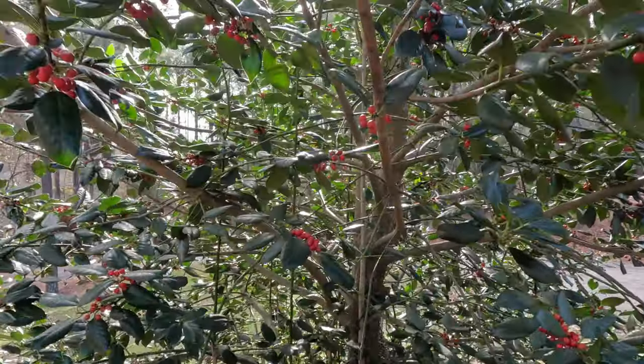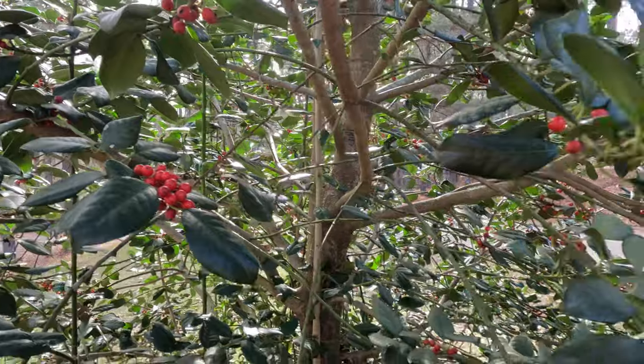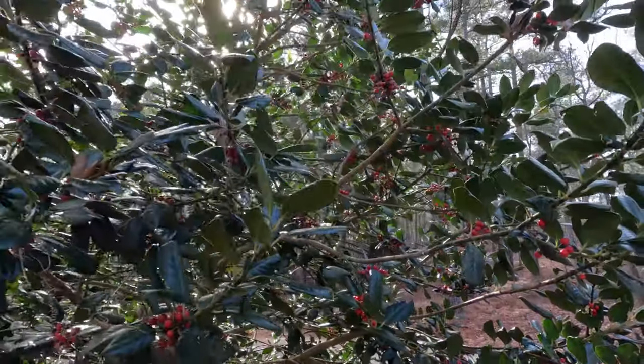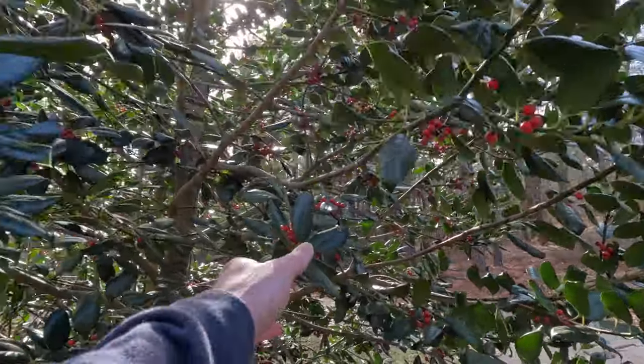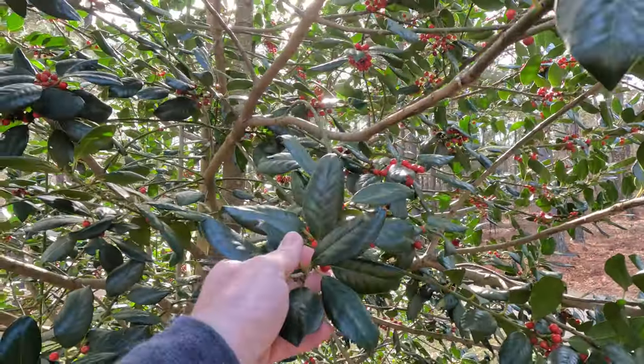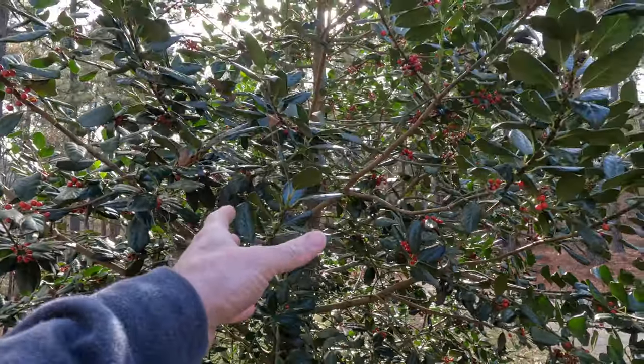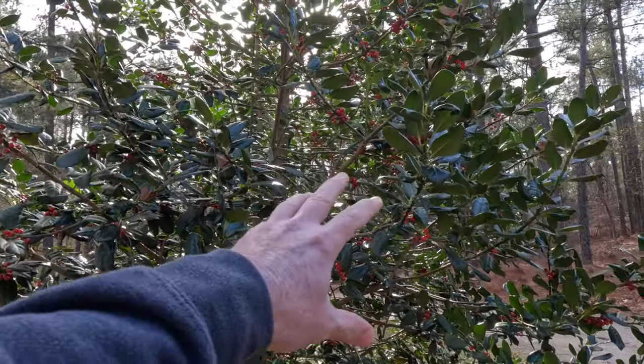One of my favorite things about this tree — look at these beautiful red berries. It just gets loaded down with them. We're just after the first of the year, so all during Christmas time you get these beautiful red berries. The birds love them. You have white flowers in the springtime and if they get pollinated they transition over to red during the winter.